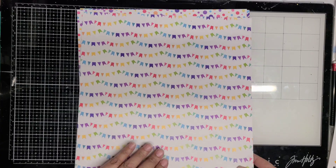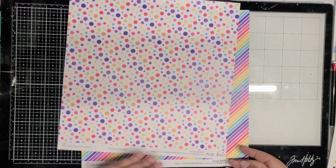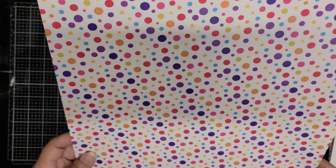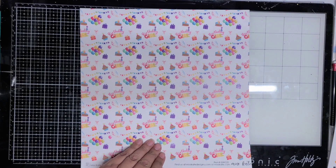I'm not new to Miss Kate. I have used her in the past and she does have cut files also available. When I first came to know Miss Kate, I was on her cut file design team and I used a lot of the cut files with her collections. I didn't even know she had actual physical products — I thought she only had digital collections back in the day, but she's actually had physical products for a while.